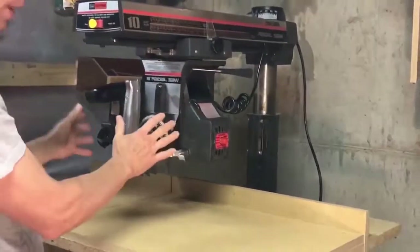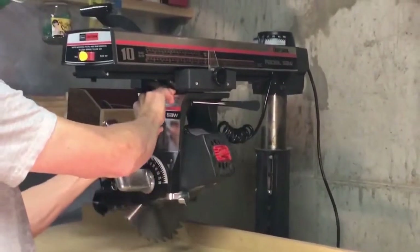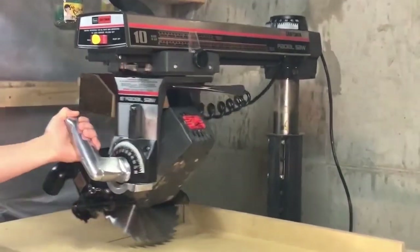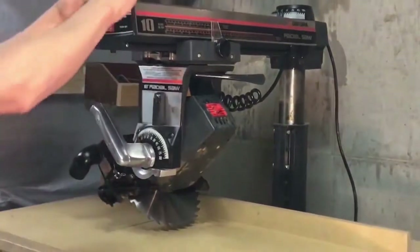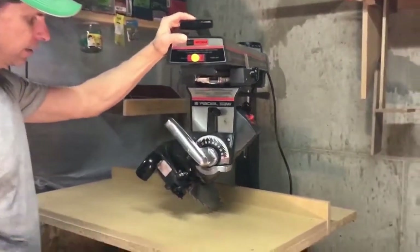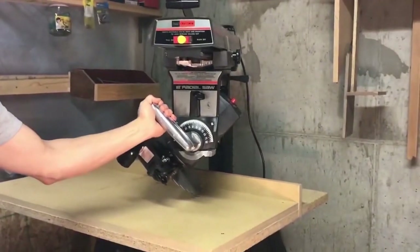If I rotate the blade, I can do a bevel cut. And if I rotate the arm and the blade, I'm able to do a compound cut.